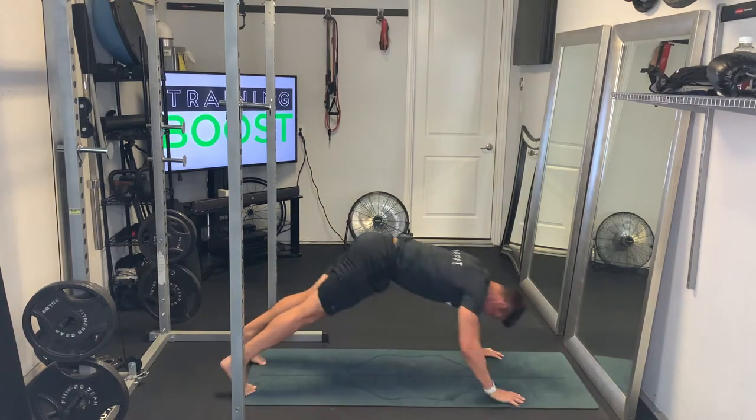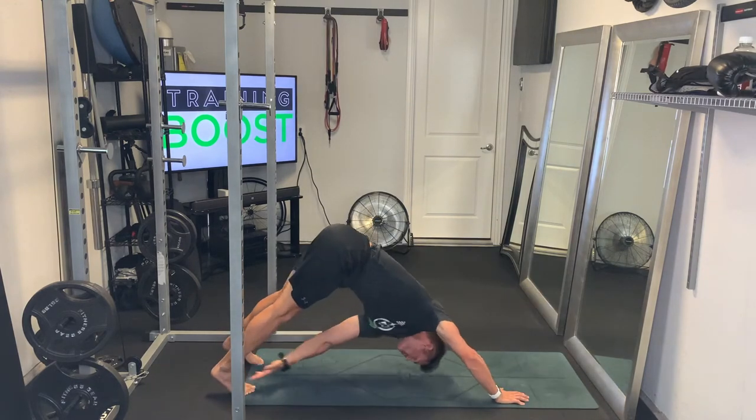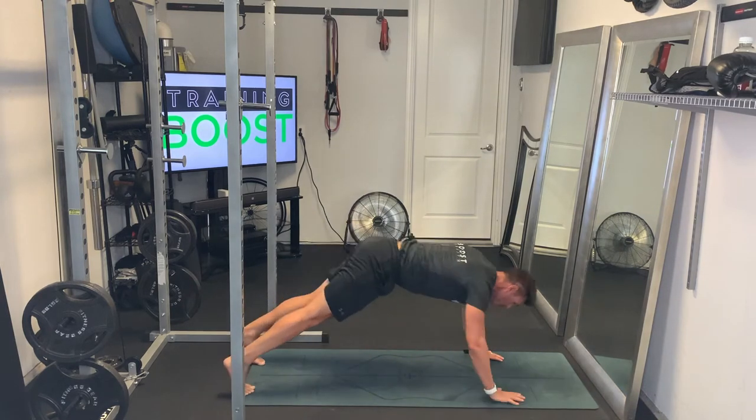So it's going to be the right hand reaching across the body and touching the left foot, and then it's going to be the left hand reaching across the body and touching the right foot. You're just going to alternate back and forth on each side.